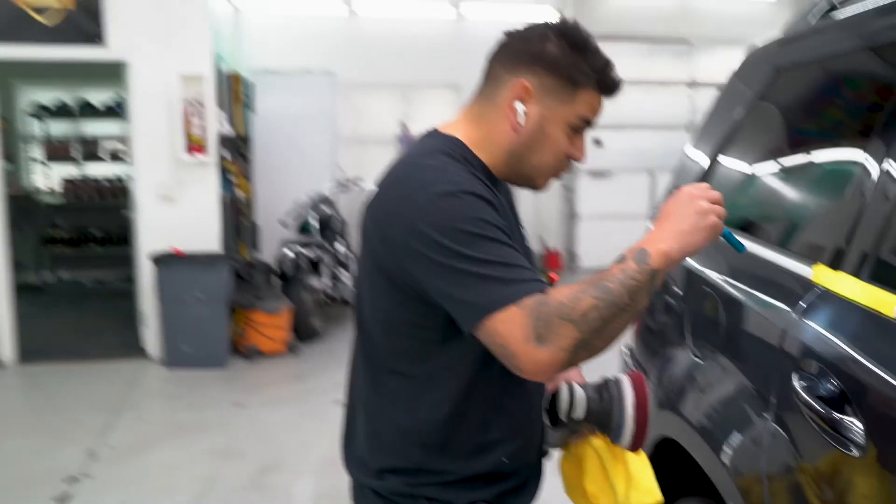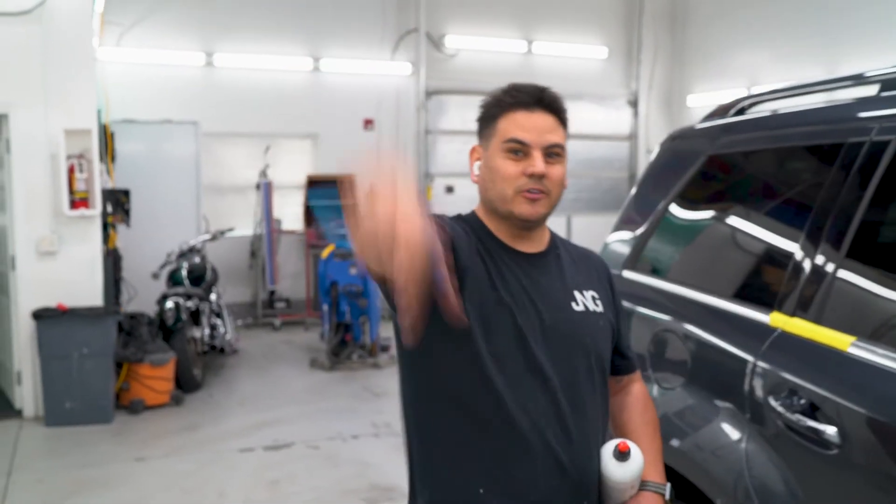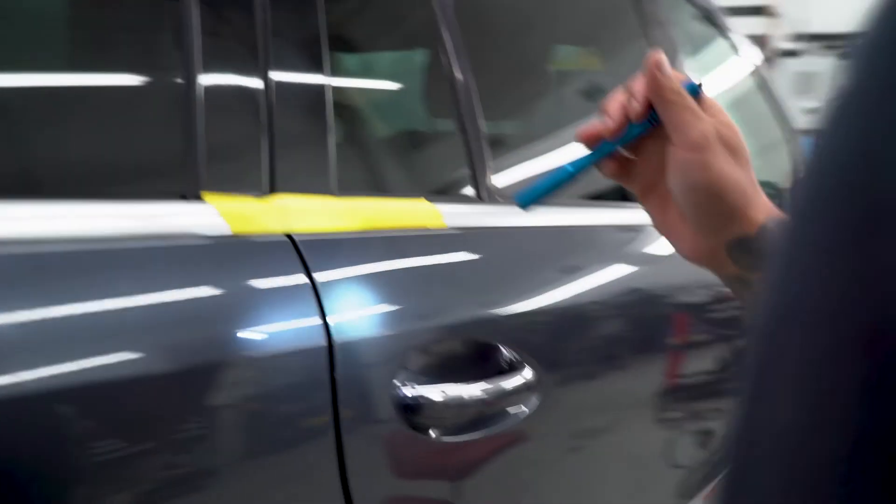That's a real scratch remover right there. All right, Shine Guys, JNG Auto Reconditioning — I'm Jamie, out here in Salt Lake City. You guys are here, hit us up. Thank you guys for watching — like, subscribe, and follow. Look at that, dude — get out of here. That is insane. Damn, dude.